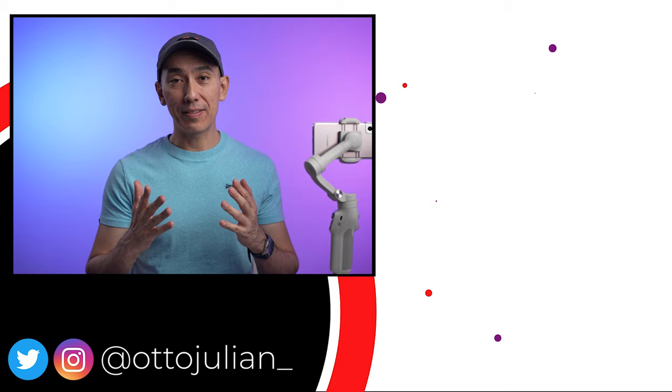Please tell me what you think about this gimbal in the comment section and don't forget to give this video a like. I hope you are having an amazing day and I hope to see you in the next video. Bye!